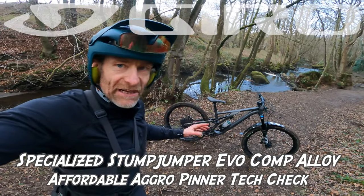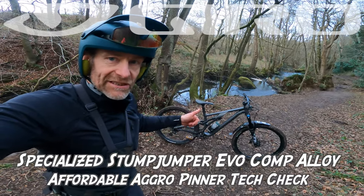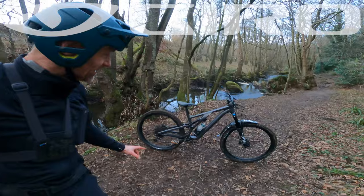My name's Guy Kestervan. I've been a professional bike and kit tester for nearly 25 years, and this video is sponsored by Giro Cycling UK, Peaties and Crud. So don't worry about the paid promotion sticker — that has nothing to do with the fact that I'm talking about a Specialised.